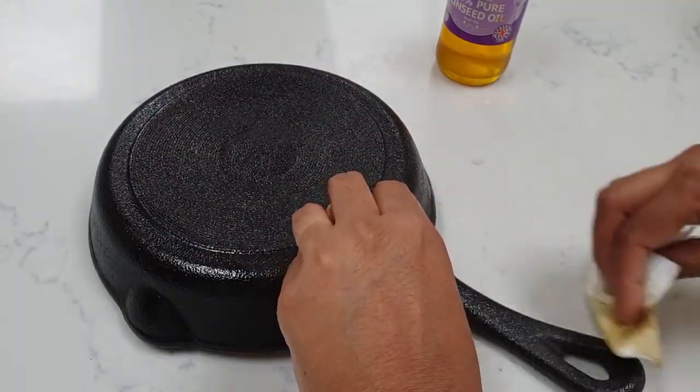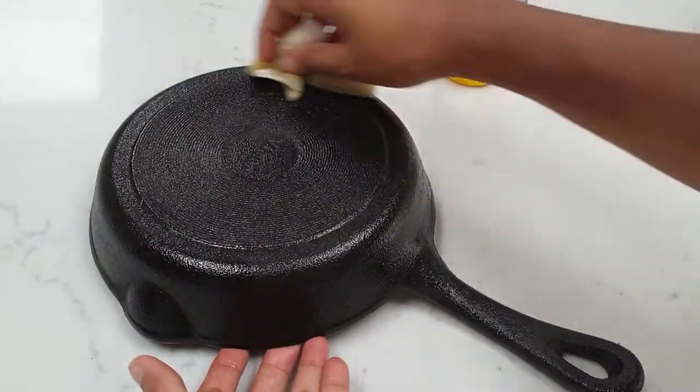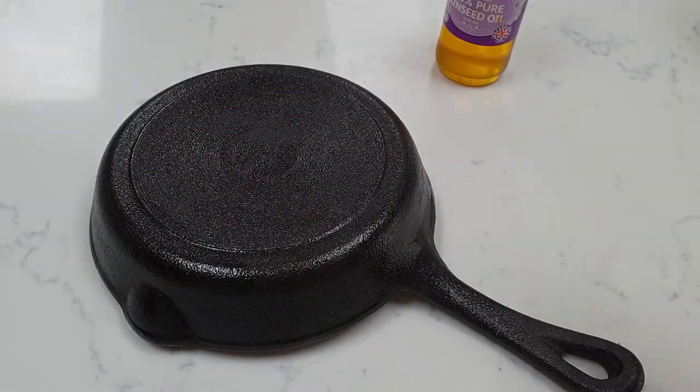If you leave too much oil on the pan it will be sticky, so you really just want to leave a thin layer on the frying pan. This is ready — it's going to go into my oven which is nice and hot.